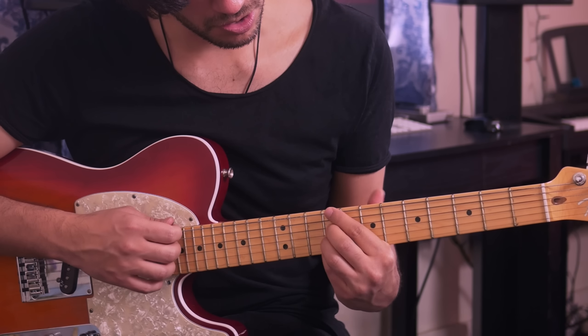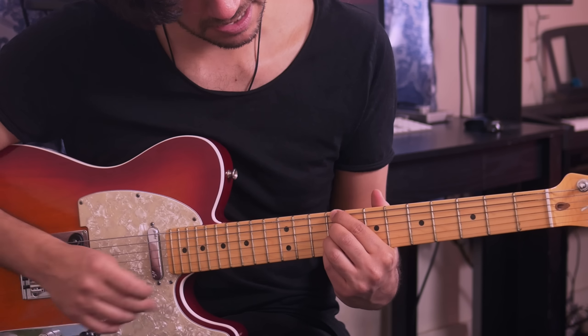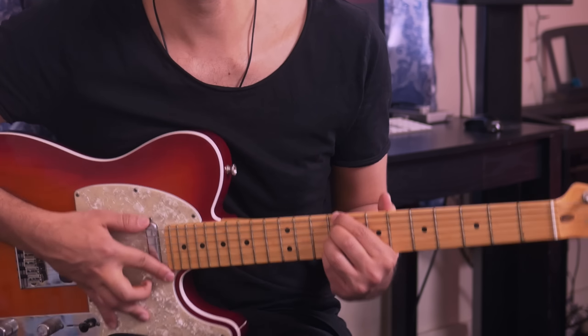After the E major, you're going to keep those fingers and just change the index finger to the 9th fret of the 6th string to get into the C sharp minor.